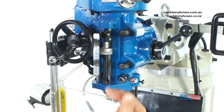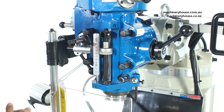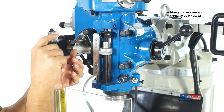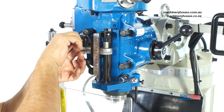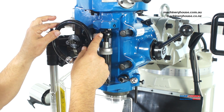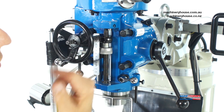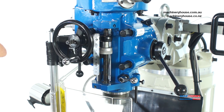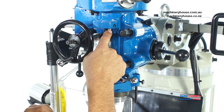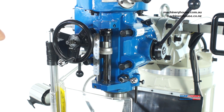Now to make this spindle feed in reverse, we remove this handle. As you can see, it is turning clockwise. To make it go anti-clockwise, simply pull this lever in and out to change direction — pull it out and it goes anti-clockwise. Then activate the feed lever and it goes up in reverse. The spindle retracts back up, and when it reaches the automatic stop at home position, it'll automatically cut the feed out — just like that.